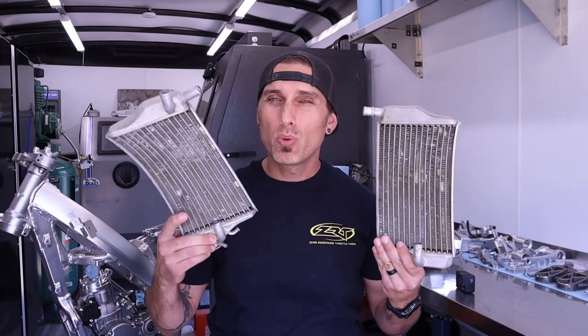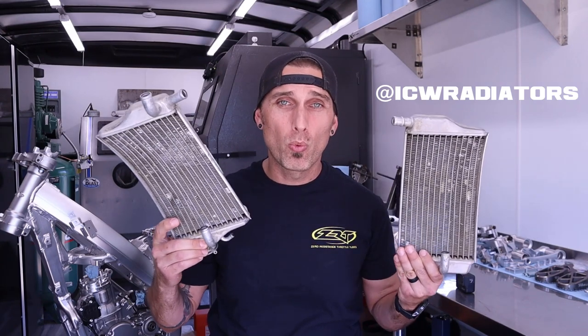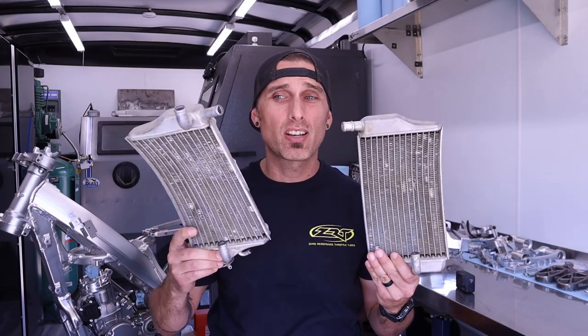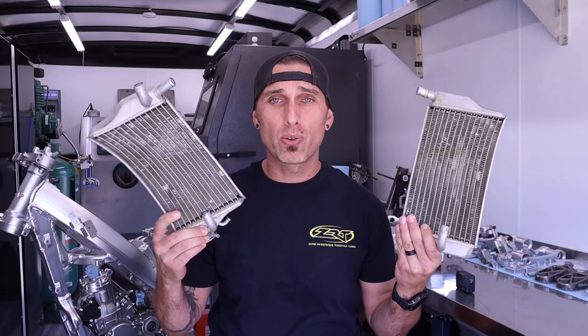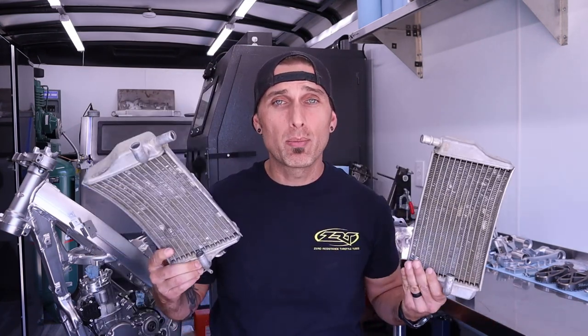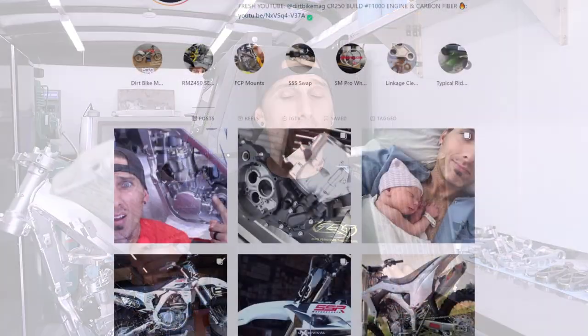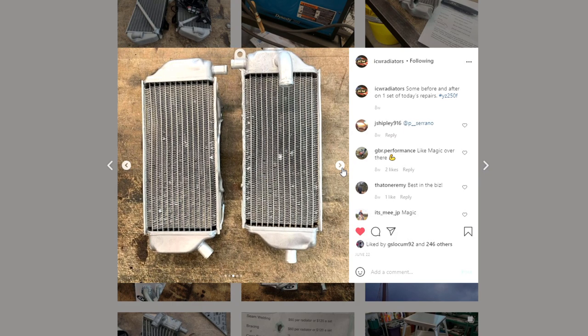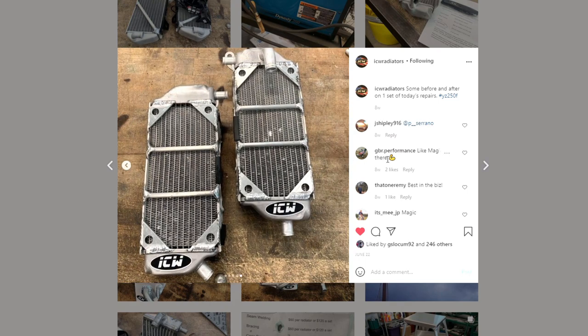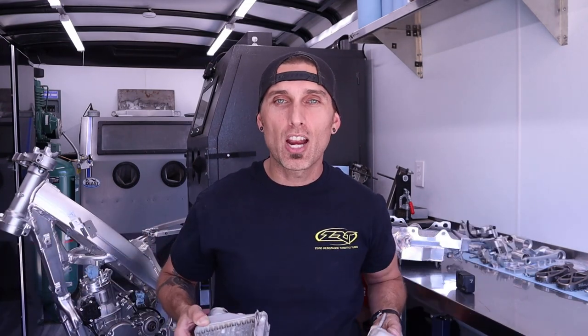Another great option, if you don't want to buy aftermarket radiators and want to stick with OEM, you would send something like this to ICW Radiator back in North Carolina. My buddy Brett is an absolute aluminum wizard — he could straighten these out, gusset them up, make them look really good and stronger. We've used ICW in the past and I have nothing but good things to say about their work. So if you're dead set on OEM radiators, send your squished-up old radiators to ICW. Everyone I mentioned today will also be listed in the description below.